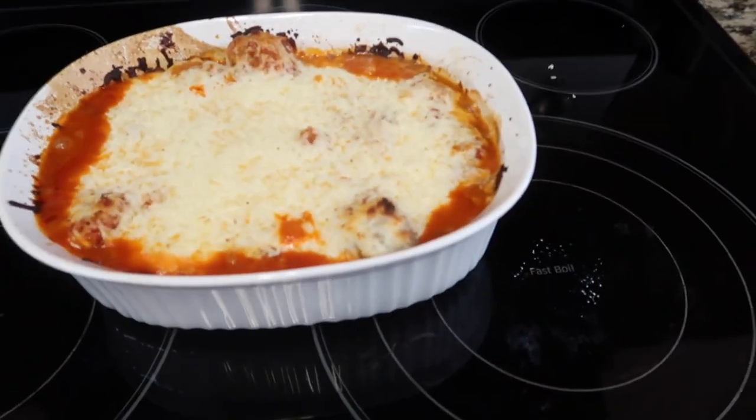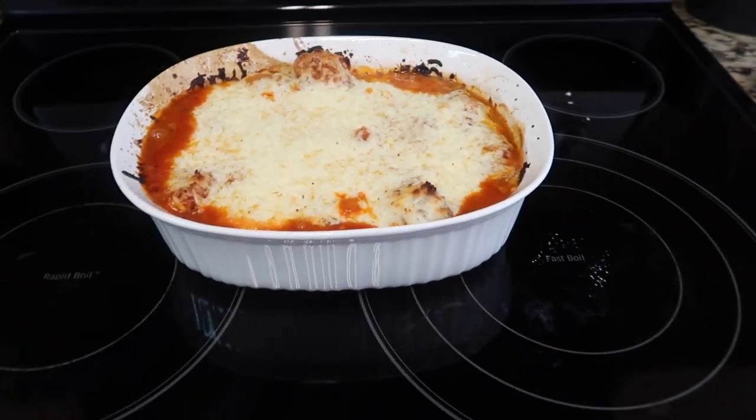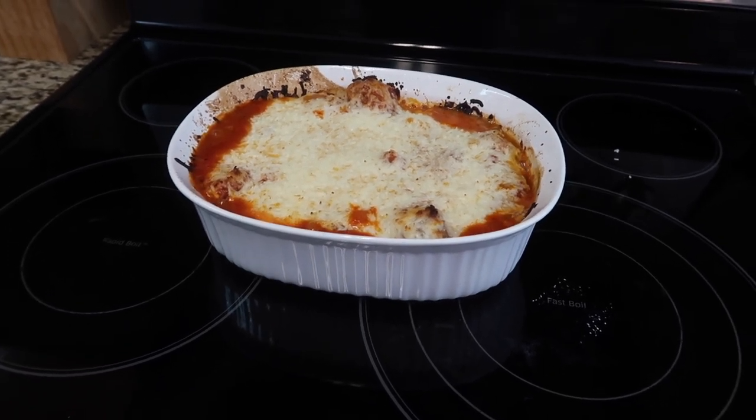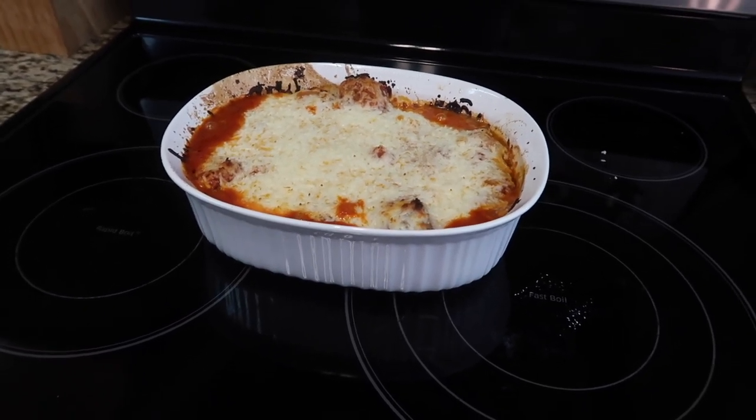Oh my goodness, you guys — it smells amazing, it looks so good. I cannot wait. We're gonna have to let it cool down a little bit to do a taste test.